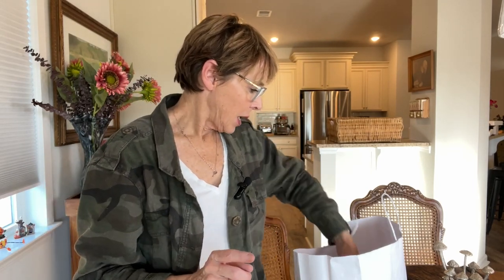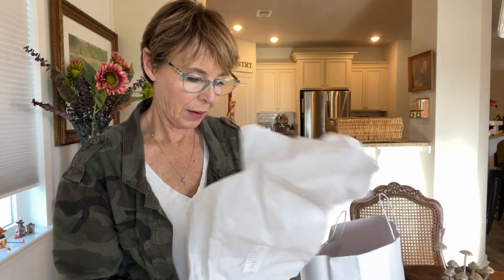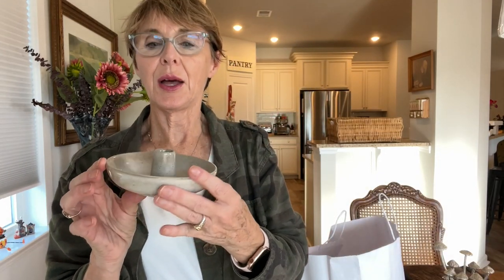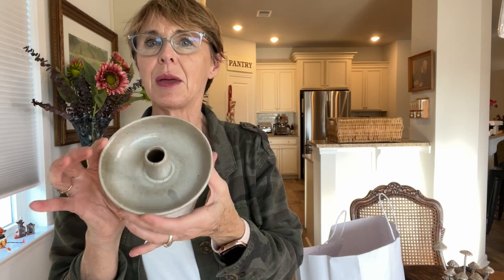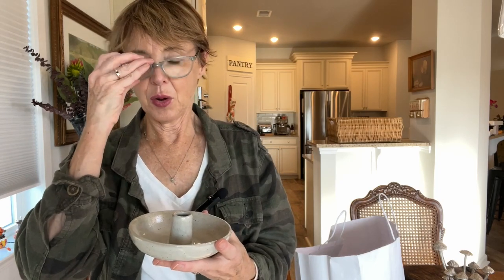I also got another set of candlestick holders — also 60% off, also pottery with a handmade hand-thrown look in a wonderful neutral color. These were $6 each, so $12 for the pair. I actually got two pairs of these because they make a great gift — I think either one of my sisters would love these candlestick holders, so I got four of them total.